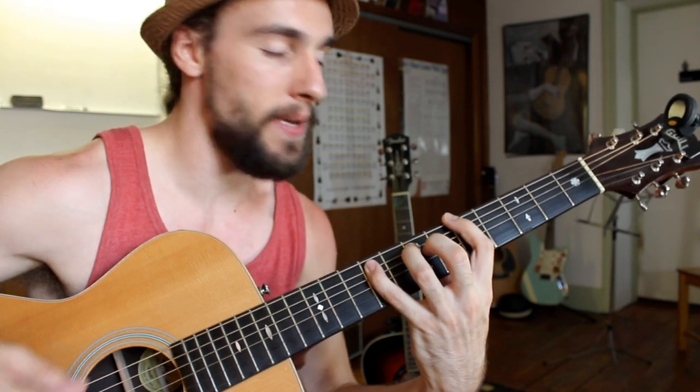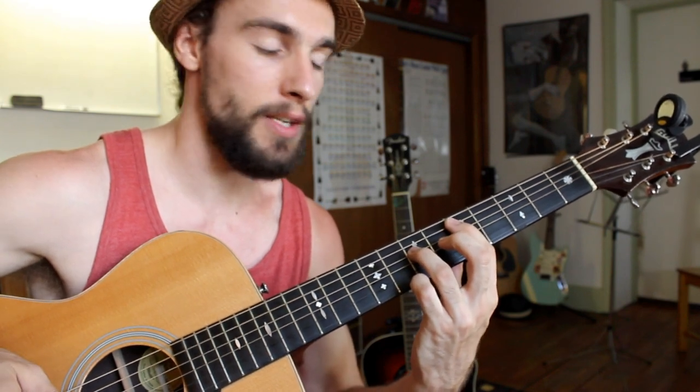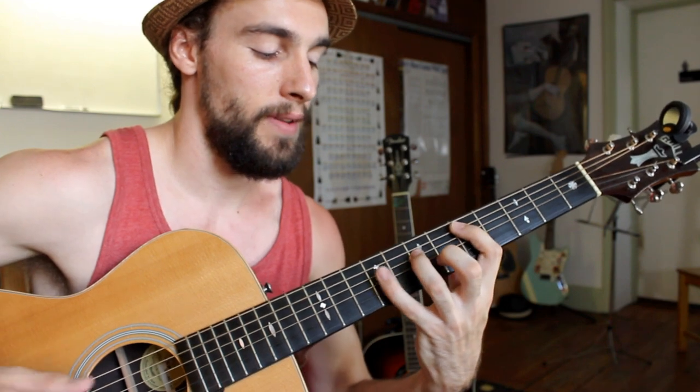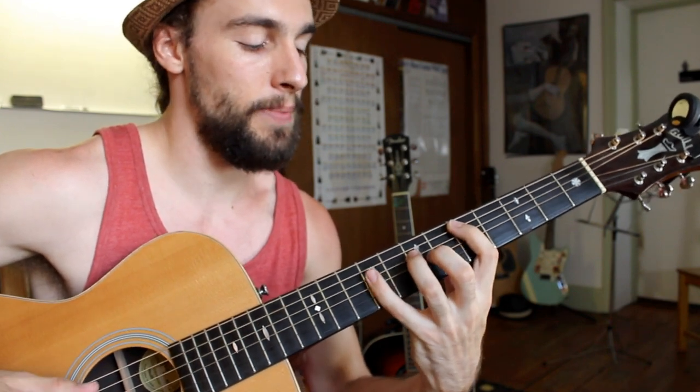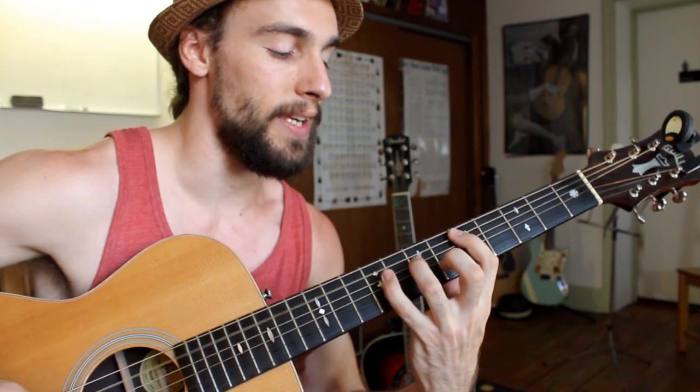After maybe 16 beats or so — if you're doing a standard 12-bar blues — we would take the whole operation down one string to achieve the four chord. This would be a D power chord. Same exact thing, just down one string. I've got my A and D strings at the fifth fret and seventh fret, palm muting away, keeping the pump going, and I've got my shuffle pattern in the key of D. I'll go back to the A chord.